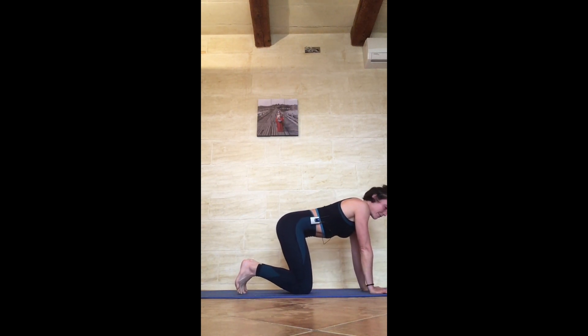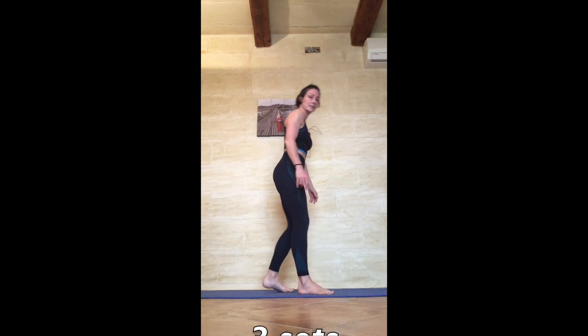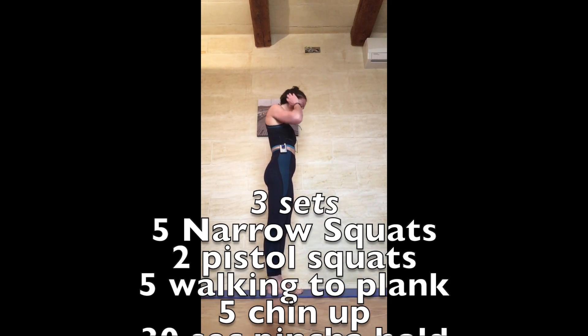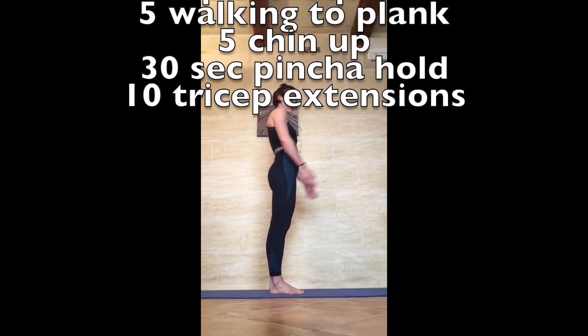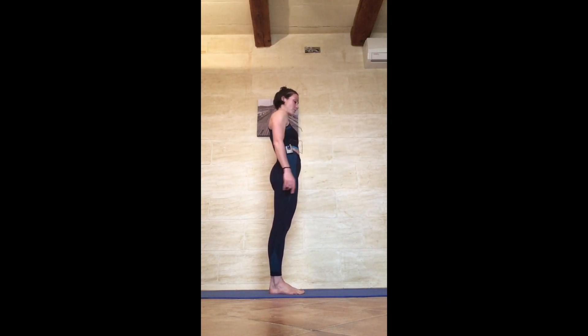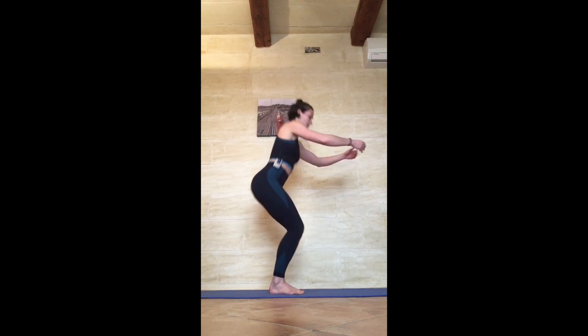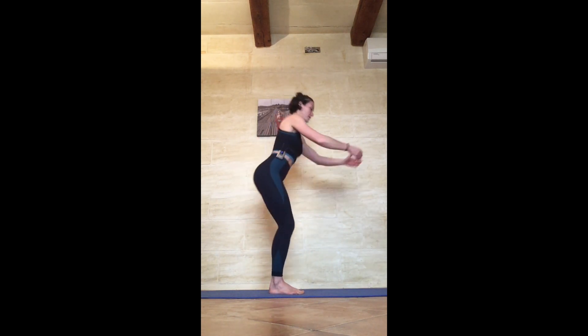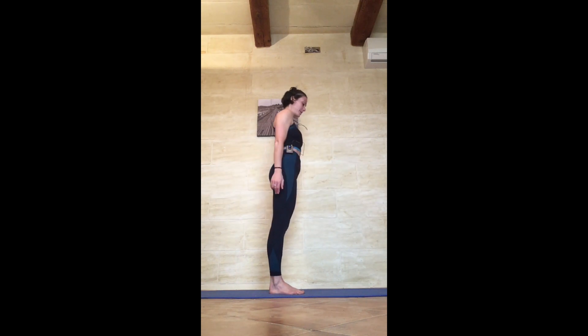Alright, three sets, let's go! Come to standing, feet together — you can use your arms for balance. Reach forward and lift your chest, sink down: 1, 2, 3, keep the weight in the heels, 4, 5.